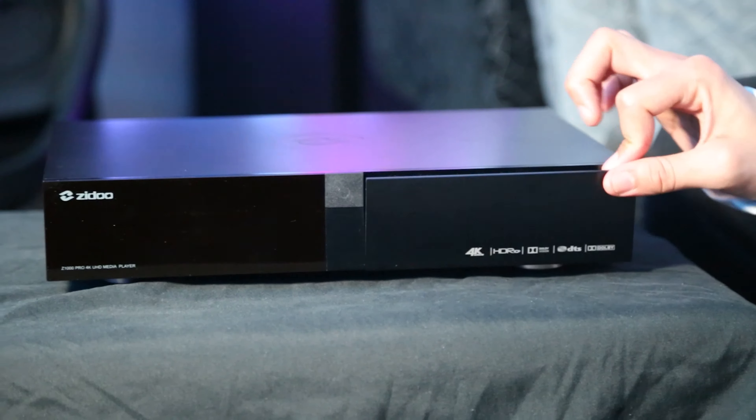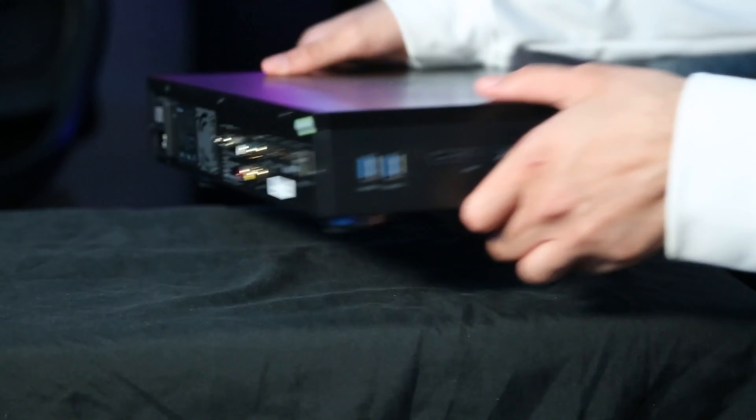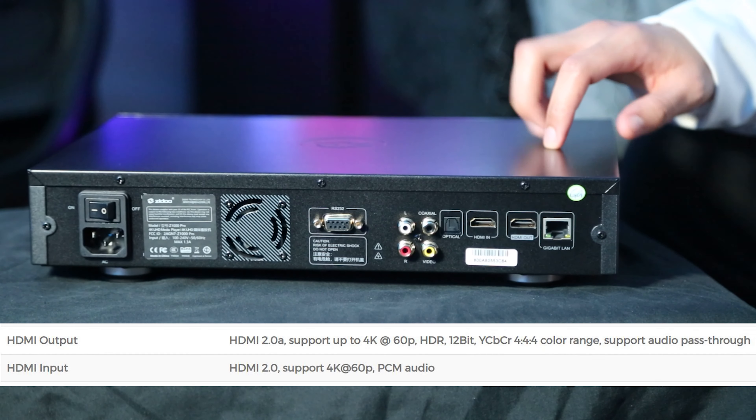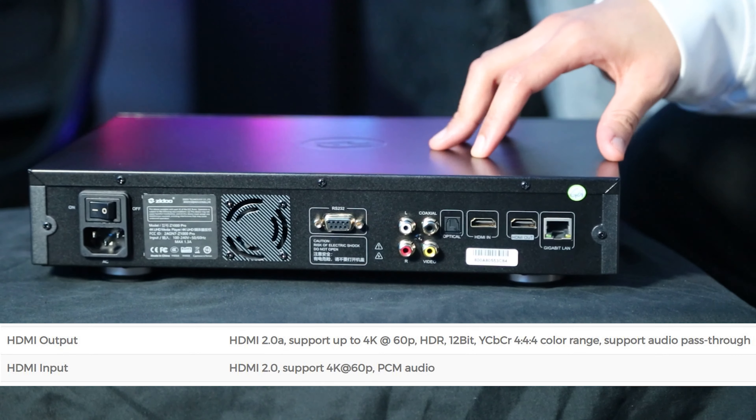Moving on to the inside, we have a SATA port that allows you to use external hard drives or SSDs, and USB 3.0 ports. On the back we have a Gigabit port with speeds up to 1000 Mb, an HDMI in port, and an HDMI out port which allows you to record external devices and save the recorded display on the internal hard disk. There's also an HDMI 2.0a port, an optical port, RCAs, a serial port, and a fan for heat management. It has a really nice metal finish that feels premium, and I love the LED display that shows the clock or playback information — you can customize what you want to see on it.